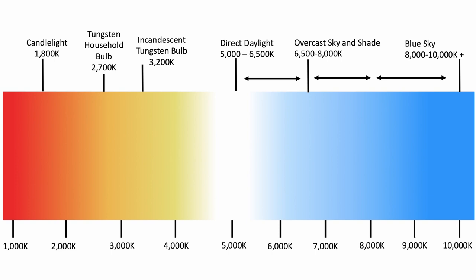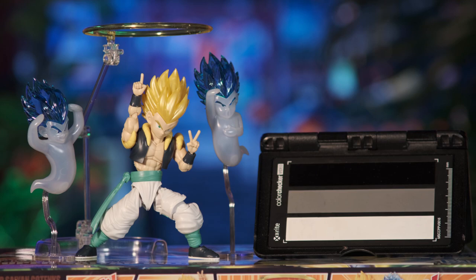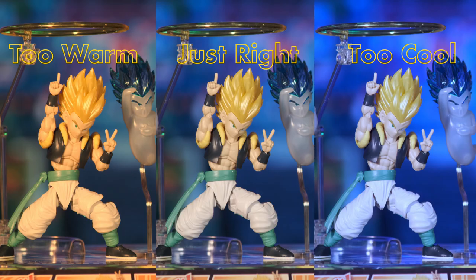To get the correct Kelvin value, you need to perform a white balance in camera, which will match the camera's Kelvin value to the environment's Kelvin value. This allows the camera to reproduce an accurate representation of white and neutral gray, and this is why it's called a white or gray balance. If these tones are accurately set, then all additional colours will also appear correct.